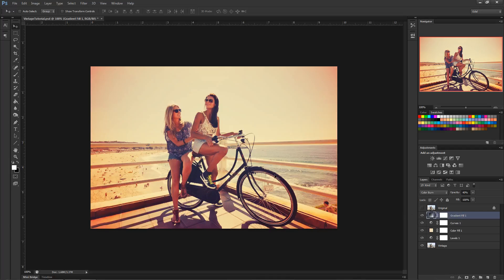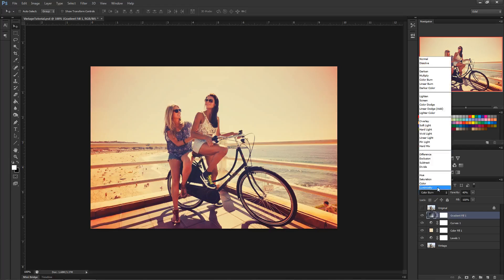And there you go — we warmed it up, washed out the blacks, and added a nice overlay around the edges for a burnt-out vintage look. If you look back at the original it had cool colors, deep blacks, and bright whites, and now compare it to what we did. That's how you make a vintage retro look in Photoshop.